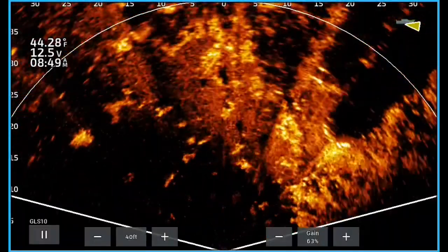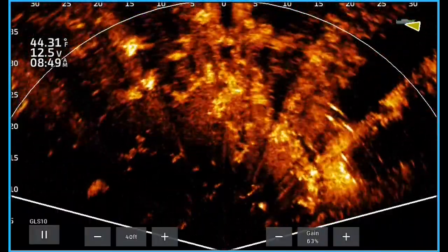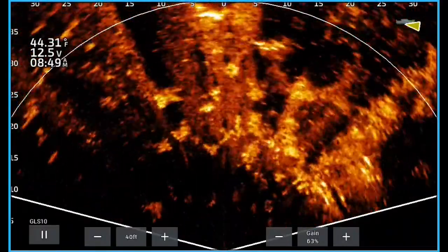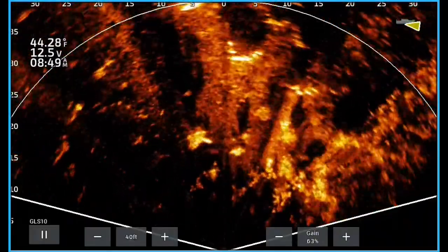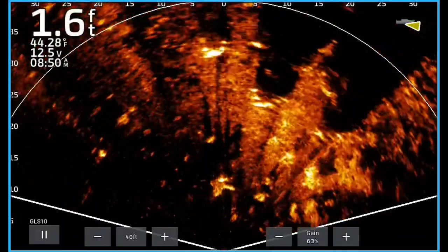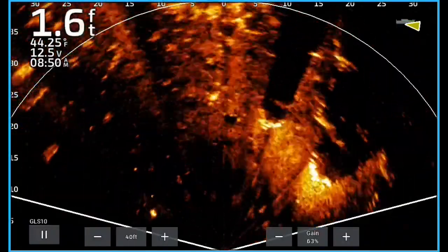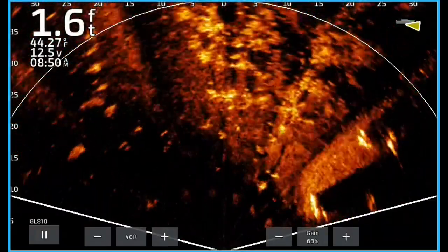If you look real close you can see a lot of fish swimming around, and all I'm doing is casting right down the edge of the grass, looking for these little isolated patches. Right here in the middle of the screen is a cypress tree — notice how there's no grass around it. Another cypress tree right there, and all you're looking for is just that telltale sign of a fish swimming or a shadow.